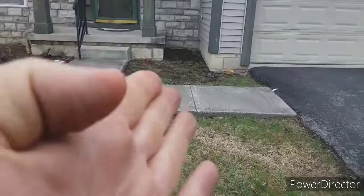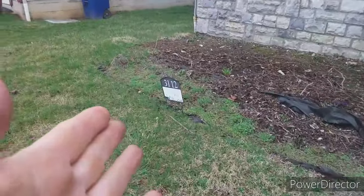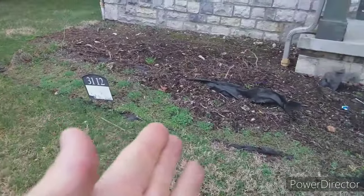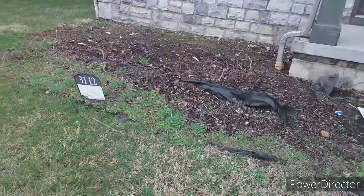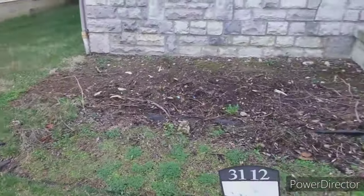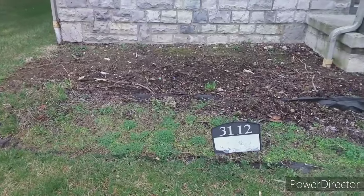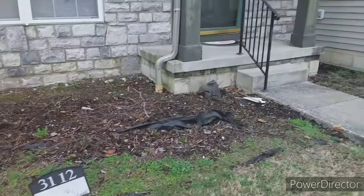So what we're doing is we're just going to tidy this up and mulch it. We are going to create an edge here, and I'm going to show Dalen how to edge something that's never been edged before. We've got to cut a little bit of that stuff out, clean it up, and we'll get this done. So we'll see you in a minute.